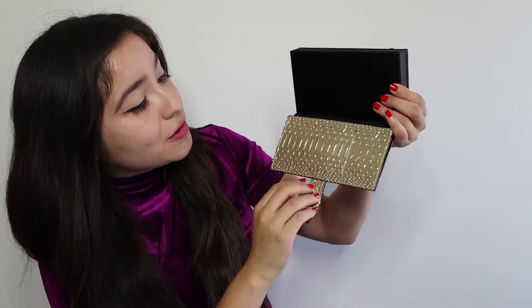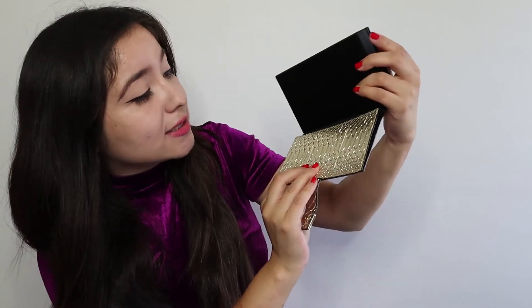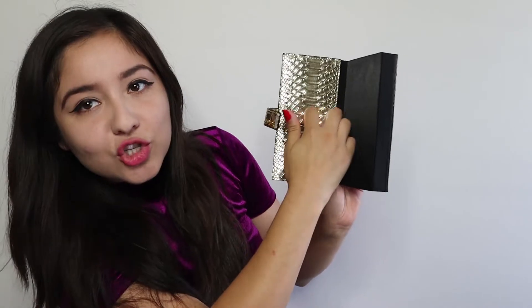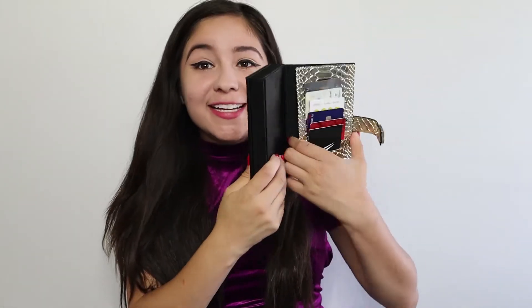Then on this side is the wallet area. As you can see, you can put your cards here — there are also strips where you can put your cards and stuff. So this is normally what I use for my credit cards. I was able to fit all my cards in here — I have six cards in here, which is a lot better and a lot neater. I can still put dollar bills and such in here too.